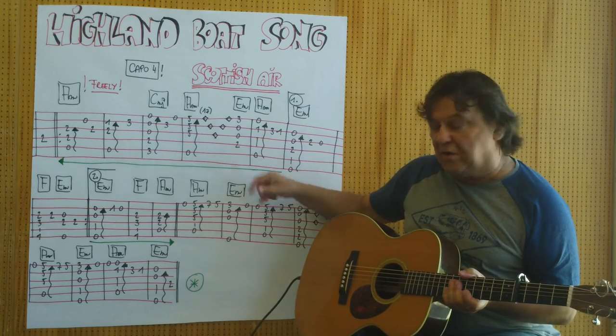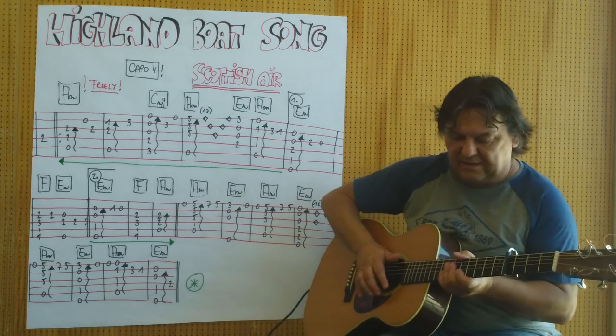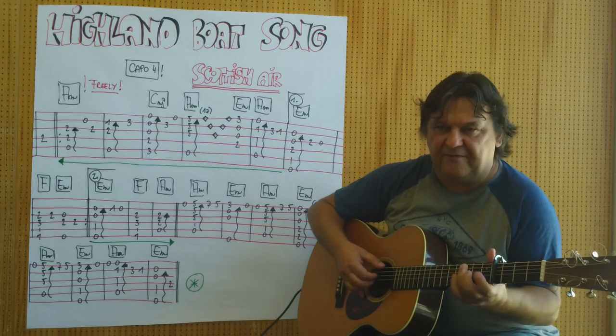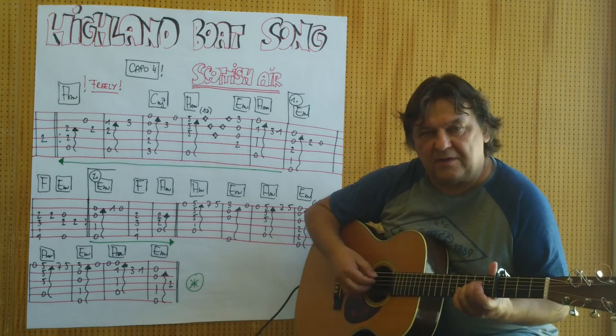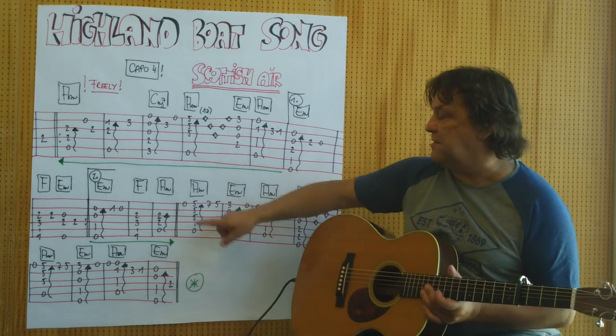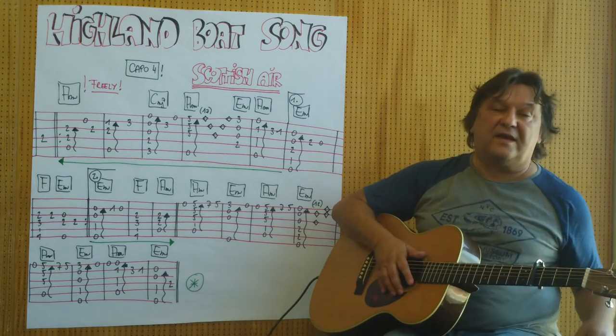And then you come to a repeat and then the 2nd ending. I play the 2nd ending: E-moll, F, and A-moll. You can play from the beginning to this point, before the second part comes.